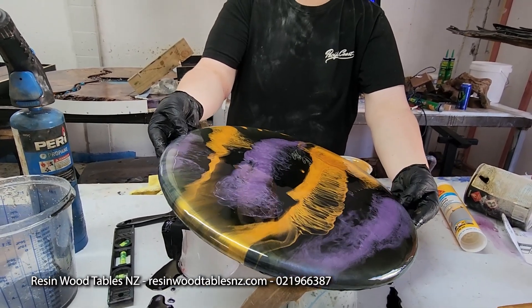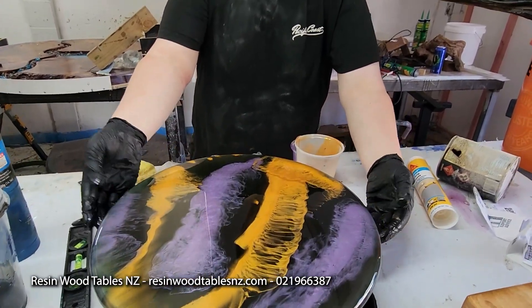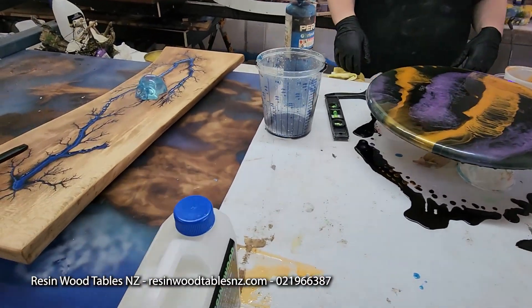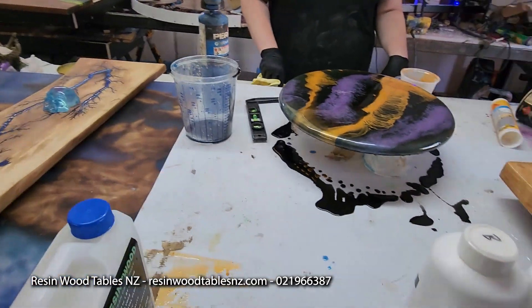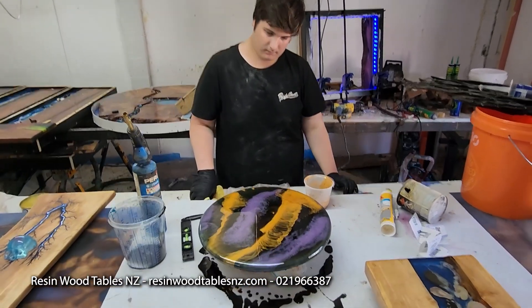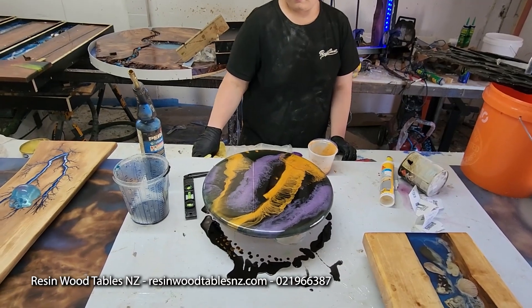It's entirely up to you what you want to do. You can do an endless amount of stuff. You might want to put some little splatters of gold around the outside, or put a little vein in here, or whatever you want to do really. Or you might just want to leave it like that for this layer.